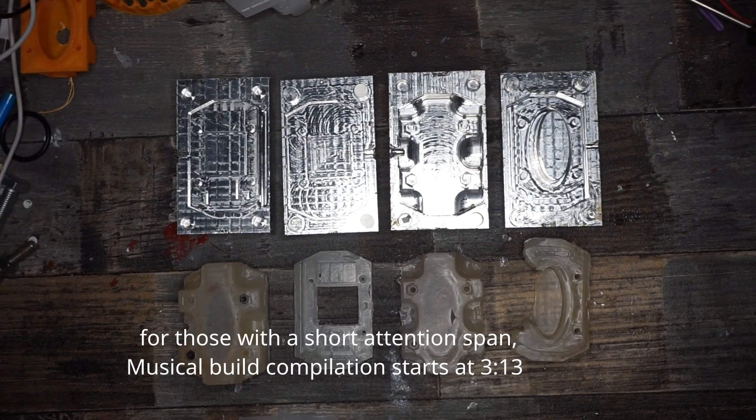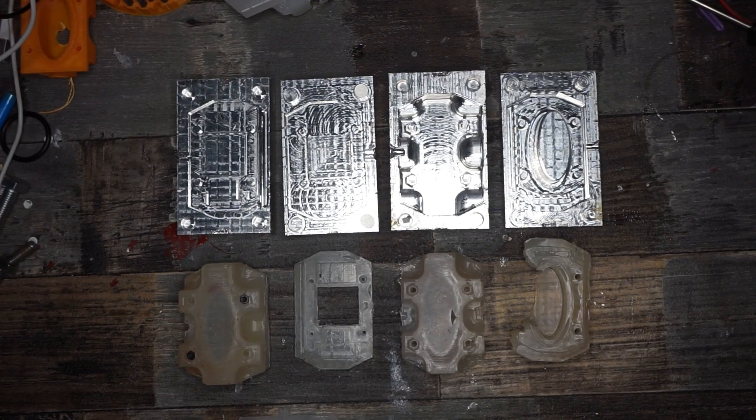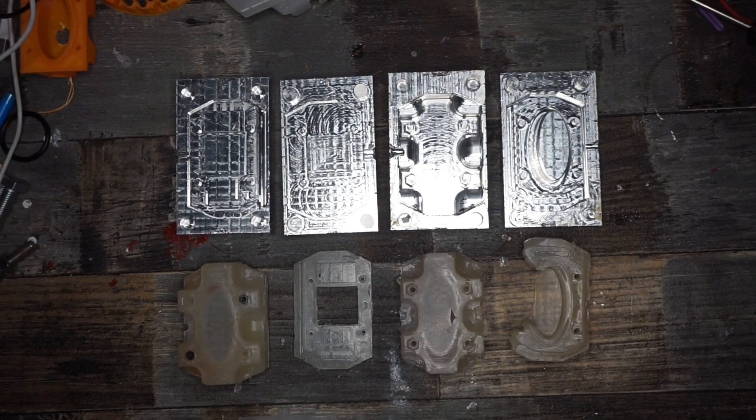You read the title, you know what this video is all about. In every maker's life there is a point where he has a problem that isn't solvable with 3D printing. Maybe it's because you need a watertight, temperature-resistive part that has to be tough.